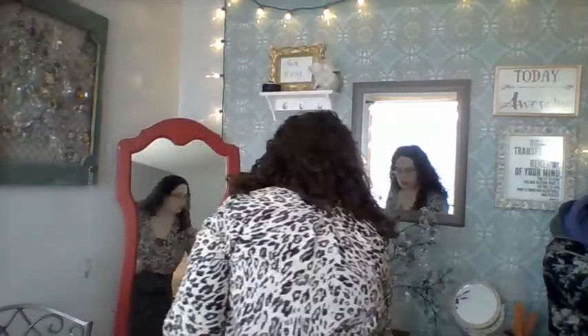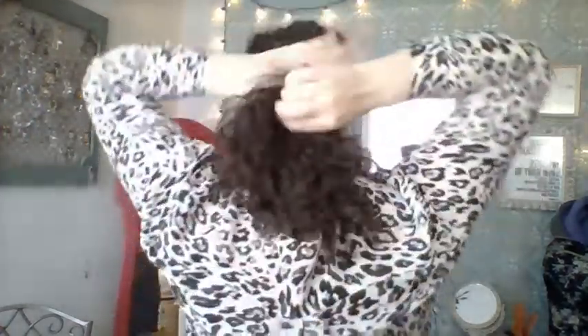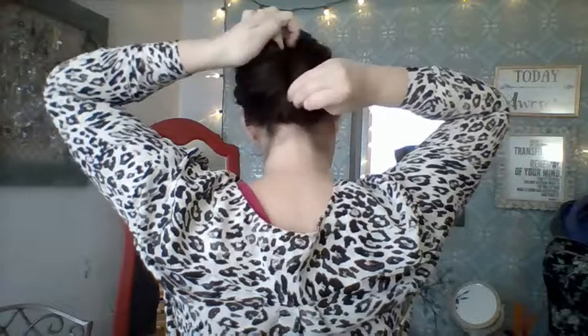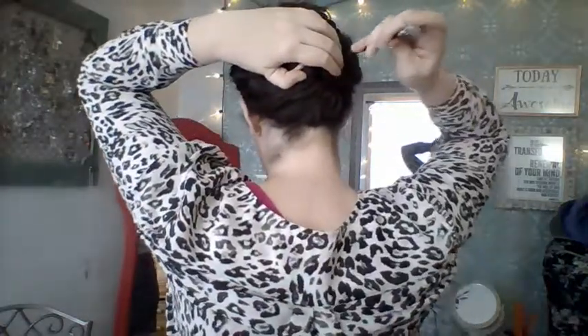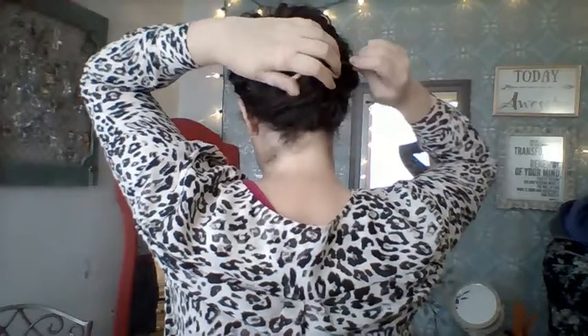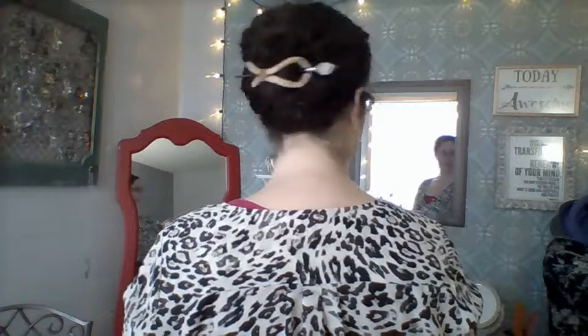I'm going to do a 45-second French twist. I'll take my hair, gather it at the nape of my neck, take my finger, poke it through, twirl that around, and twist it up. I'm going to leave some pieces out, then take that leather eight, fold it over the top of my hair, center it, then take that stick and lace it right on through for a very elegant, very simple look.